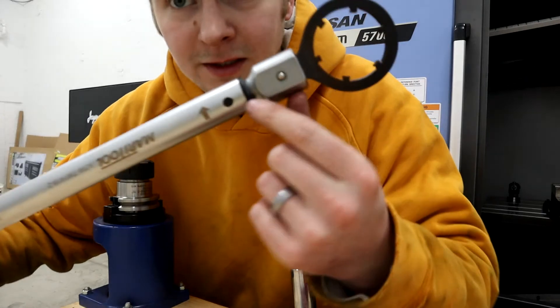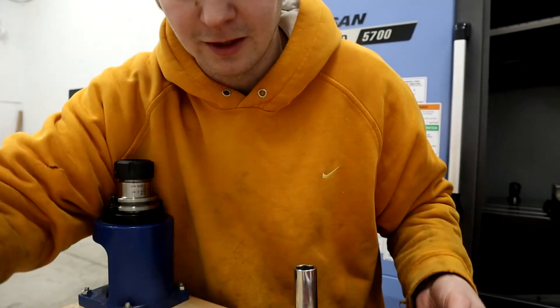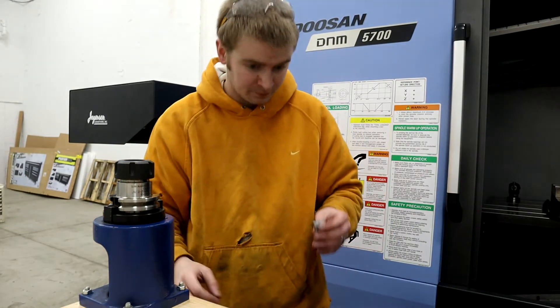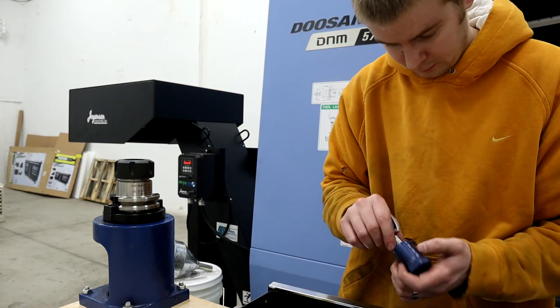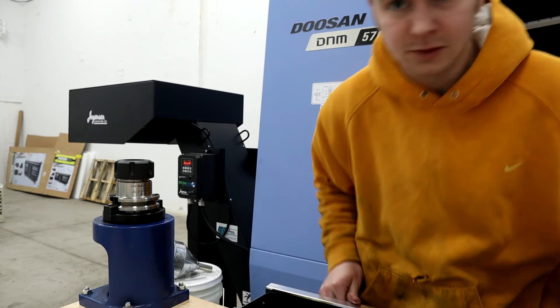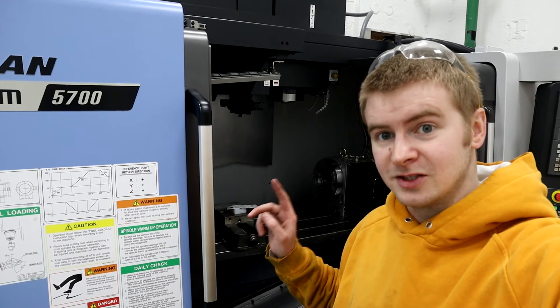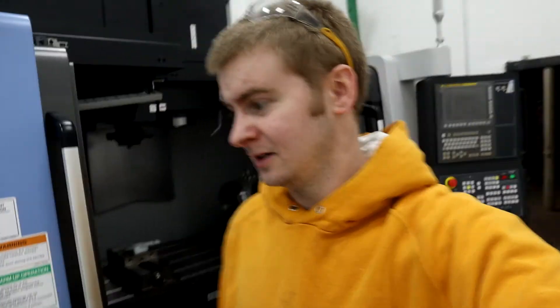Yeah, that's pretty cool — it doesn't ratchet back and forth like the other one, but that's not an issue. Anyway, that's what we've been up to. We had training on Monday — super awesome. The probe stuff I can already tell is gonna eliminate so much setup time. I was quoting a part this morning thinking with that probe this will take like two minutes.